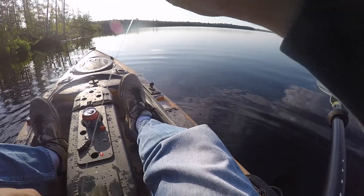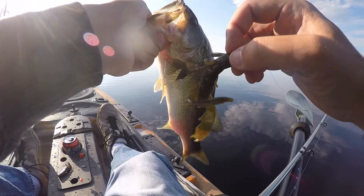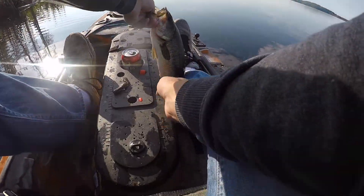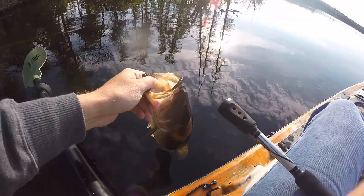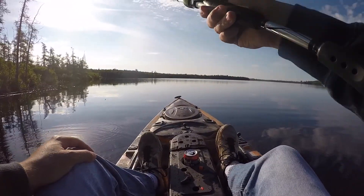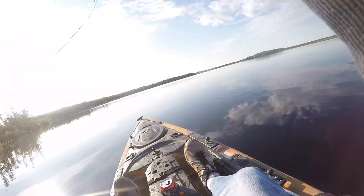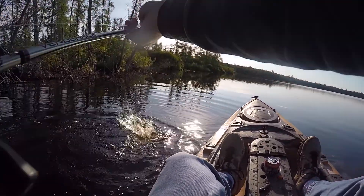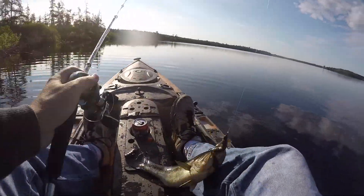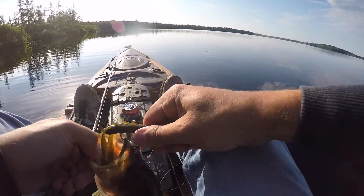Got the skunk out! Hey Marty - about a 14 or 15-inch fish. There's a good one. Hey Marty, I got number two, about the same size. Not a bad little smallie - I mean largemouth.